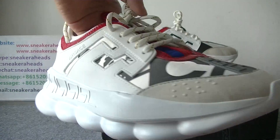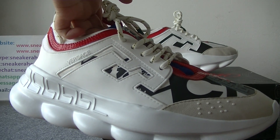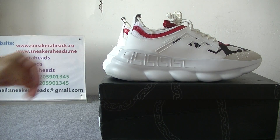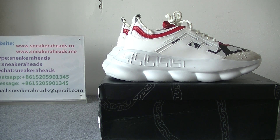Okay, that's all. So if you like these colorways — the Versace Chain Reaction Sneakers — come to my website SneakHeads.me. You can contact me by Skype, WeChat, WhatsApp, iMessage, or email. Thank you for watching our videos. See you next time. Bye-bye.